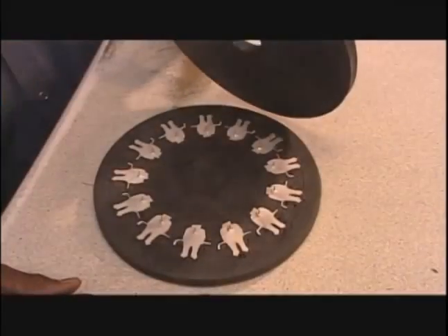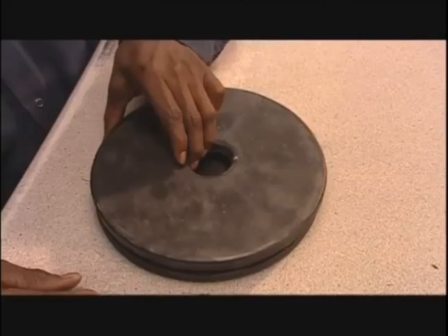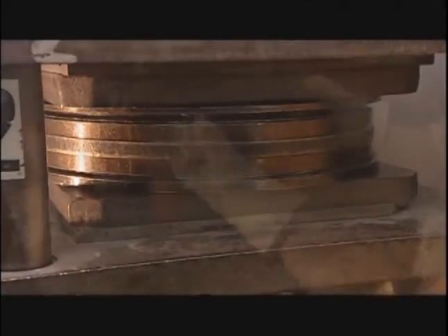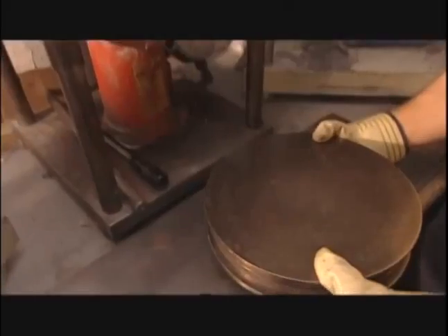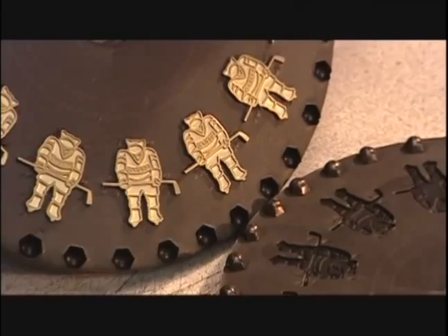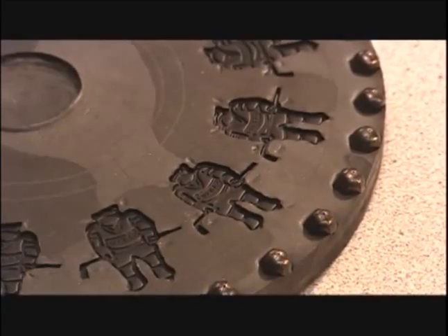Another disc goes on top, then it's into a machine called a vulcanizer for one hour. This machine uses heat and pressure to cure the rubber, making it as hard as a car tire. It also melds the rubber around each master copy, embedding the detail. This will be the production mold for producing this pin design.